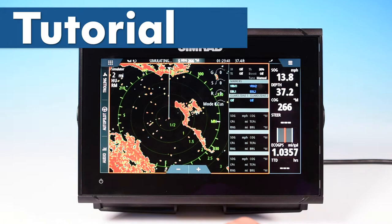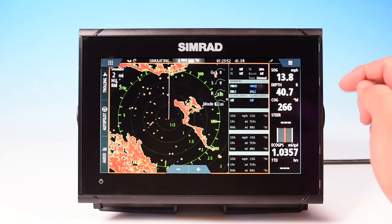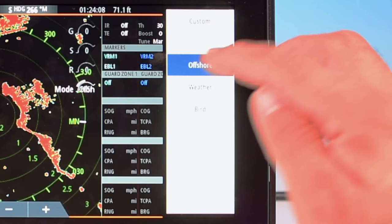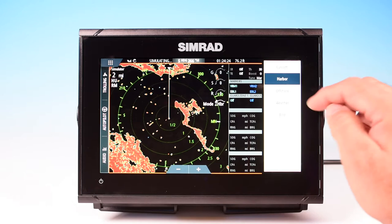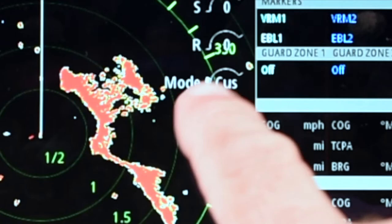If I click on the radar icon, our radar screen will pop up and you can see there's quite a bit of information in here. You've got your main radar screen and data boxes telling you what's going on. You've got mode and customization on the screen here — you can click on that and have custom, harbor mode, offshore mode, weather mode, or bird mode. Each of these is optimized for those particular types of use with presets already built in. You can also do a custom mode, and you can access those just by clicking.